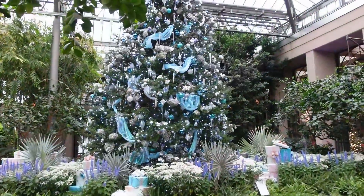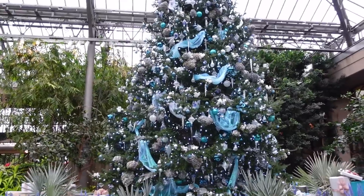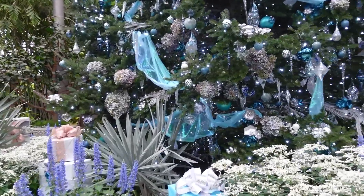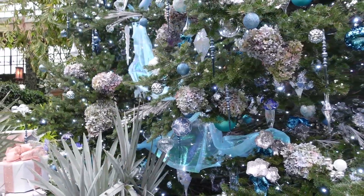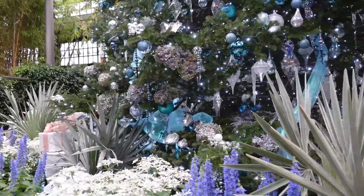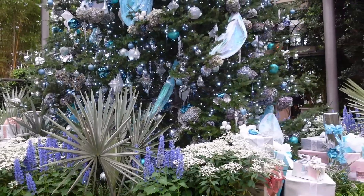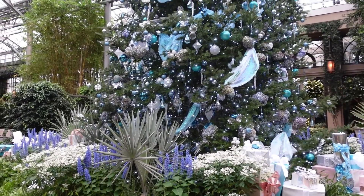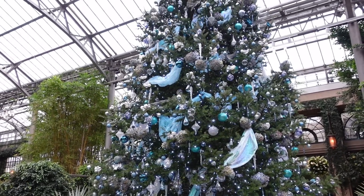Here is the showstopper tree. It looks like they have a lot of hydrangeas on the tree this year, and it looks like they've spray painted them blue, gold, and purple. They've been doing this icy blue color on the main Christmas tree the last few years and I absolutely adore it. Do you prefer the traditional Christmas colors, or do you like to go with these icy blues and silvers?